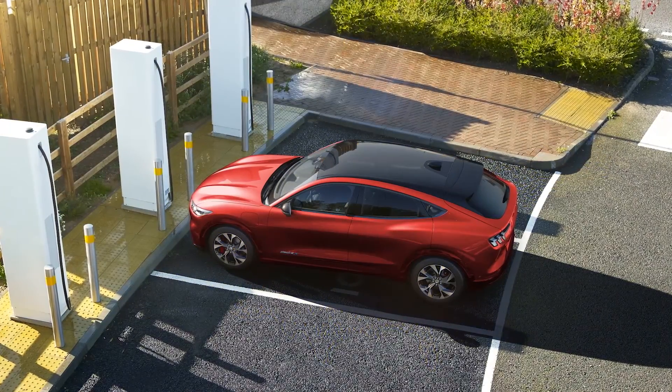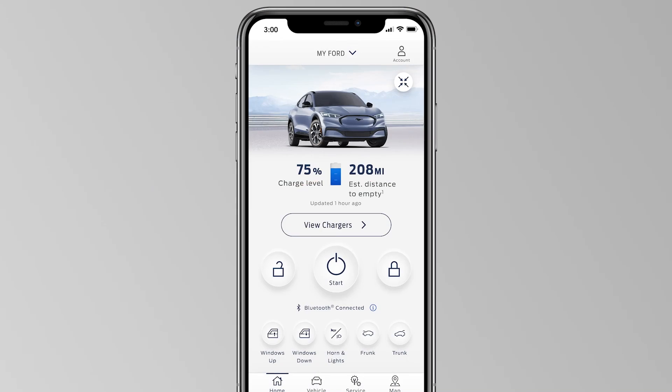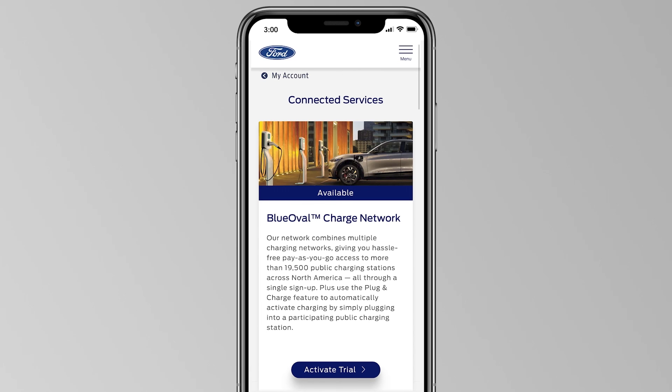The network includes access to DC fast charging stations. To activate the Blue Oval Charge Network, press Account, then choose Connected Services, and you'll see the activation screen.